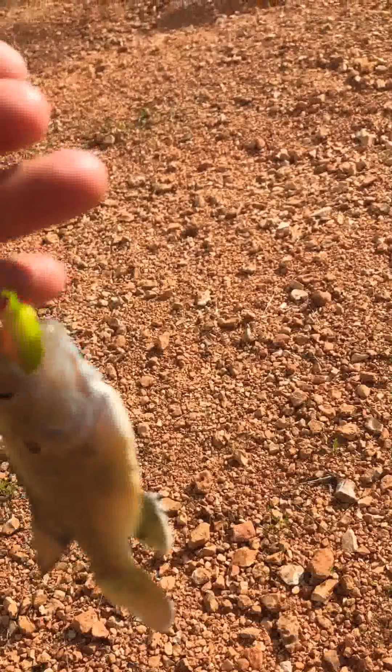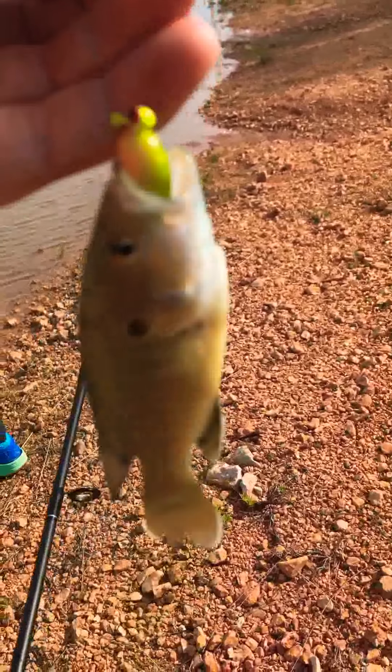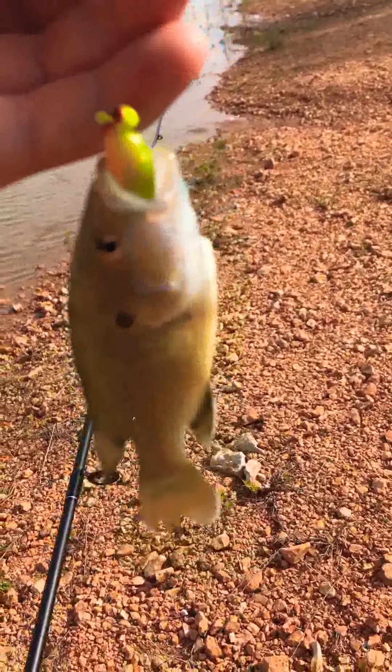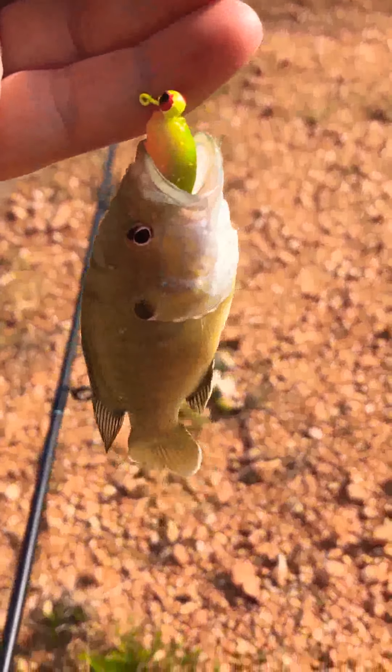Alright guys, we just got the first lure off — it's been fishing for a while — but we got the electric chicken and the jig head taken off the list. We won't be able to get most of these off at our pond. We're going to be going some bass fishing, hopefully, and I'll see you when we catch the next fish.